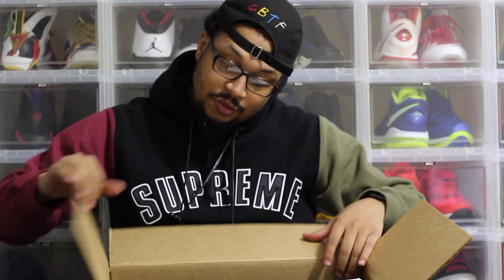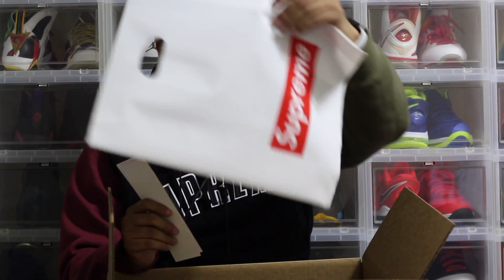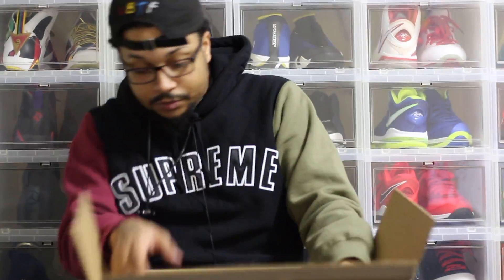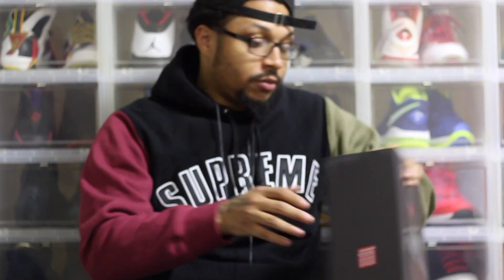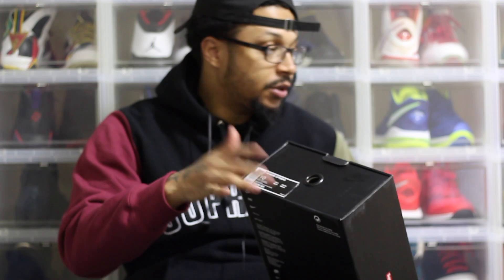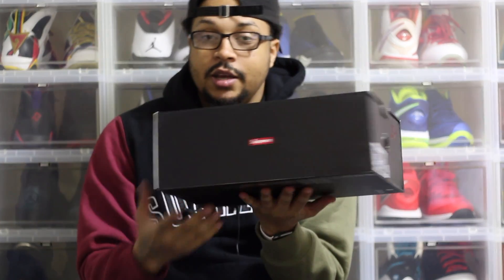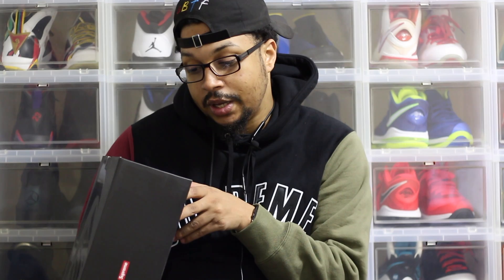It comes in a different color box — thank you God. I like collaborations with Supreme; they put it in a different box instead of a regular Nike box. Supreme bag, got a couple of these bags and stickers. Supreme pulled off the suggested retail pricing, but the box is a generic black Nike box with the red Supreme logo on both sides. The back has nothing, and it's a pull-out box.